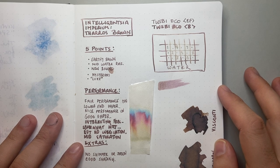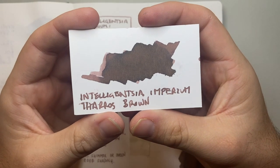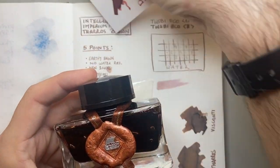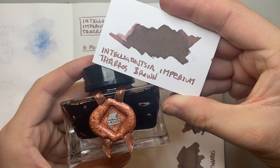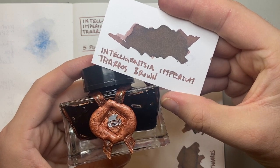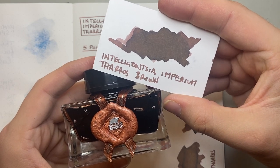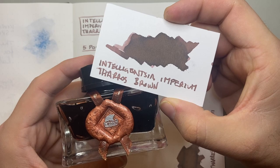This was the Intelligentsia Imperium Tharos Brown — a really interesting ink, really interesting company, and a nice color. I hope you found this video interesting and useful. If you did, give it a thumbs up and subscribe to the channel. Hit notifications to stay up to date. You can find me on Instagram or Twitter at the_offstage_me, or contact me via email listed below. If you've got products you think I should look at, or you'd like to sponsor a review or provide an item for review like Intelligentsia Imperium did, I'd love to hear from you. Your support makes this channel possible — enjoy your inks, enjoy writing, and I'll talk to you soon.